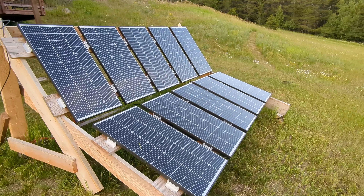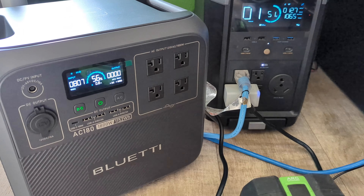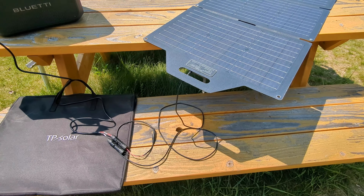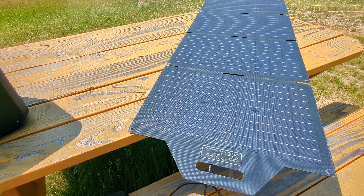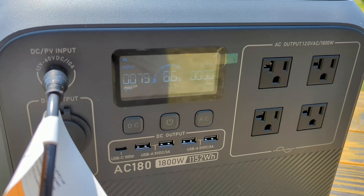I already have a thousand watts of solar but it's connected to my EcoFlow Delta Pro, so I'm going to charge the AC180 from the Delta Pro and take advantage of the full 1000 watts across my complete system. I also have a portable solar panel rated at 120 watts — I connected it easily using the MC4 adapter that came with the AC180 and got between 80 and 90 watts depending on the angle I was holding the panel.